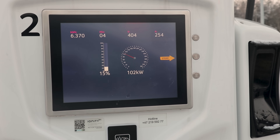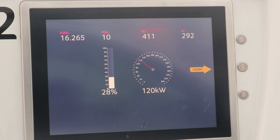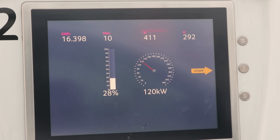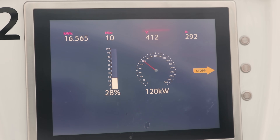We are quite heavily cold gating. After charging for about 10 minutes, the speed has now crept up to 120 kilowatts. I want to check in one last time around the 20–25 minute mark to see how high the speed actually gets.